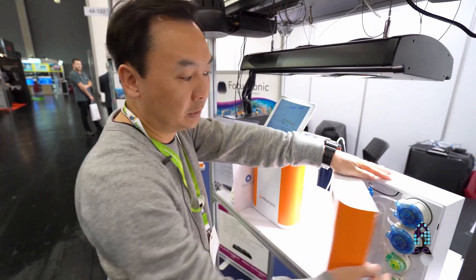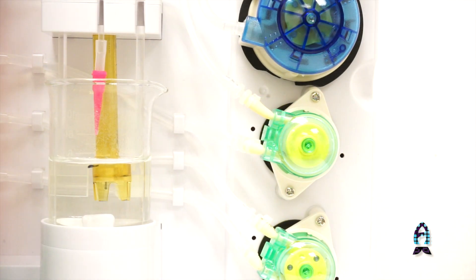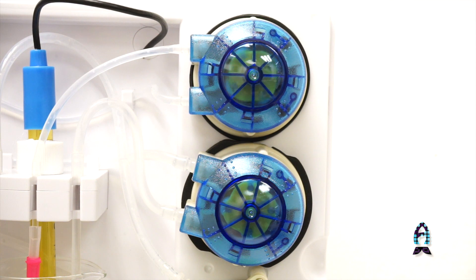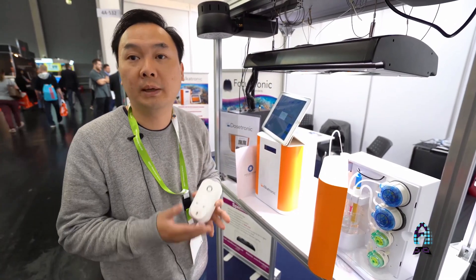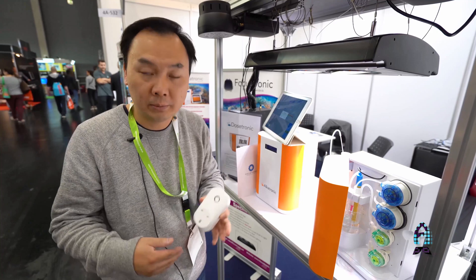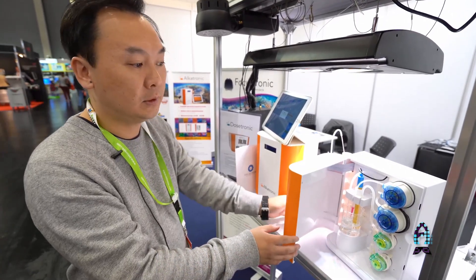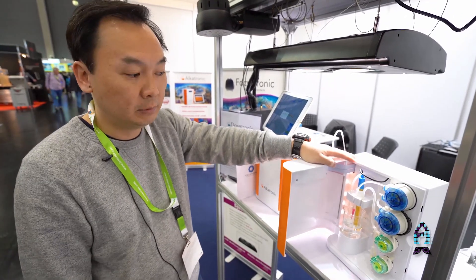The Alcatronic automates the alkalinity testing and regulates KH levels. If it's too low, it will dose your alkalinity for you. If it's too high, it will shut off the wireless socket connected to your calcium reactor or dosing station, so the KH will not keep going up but will automatically slowly drop back down to your set levels. We've been selling this for almost six months now without any issues — everybody is really happy with it.